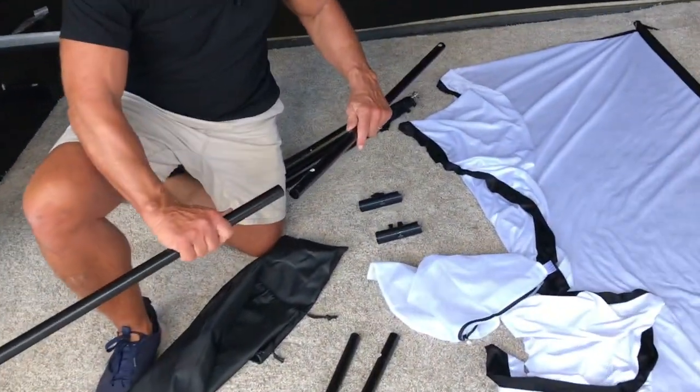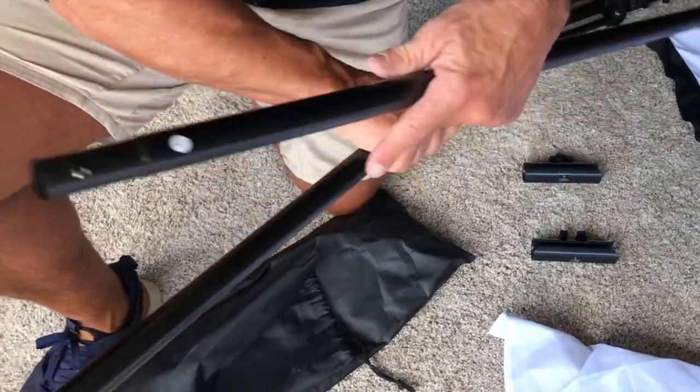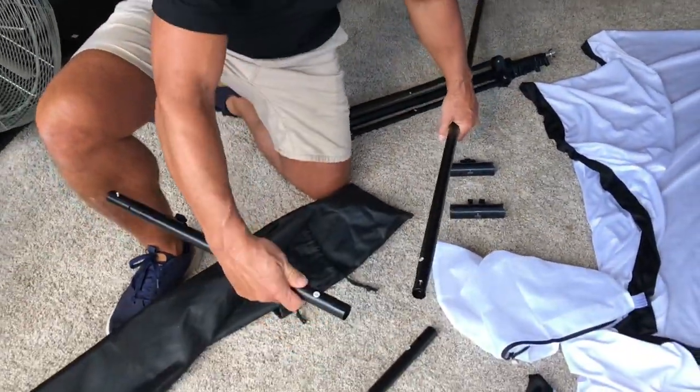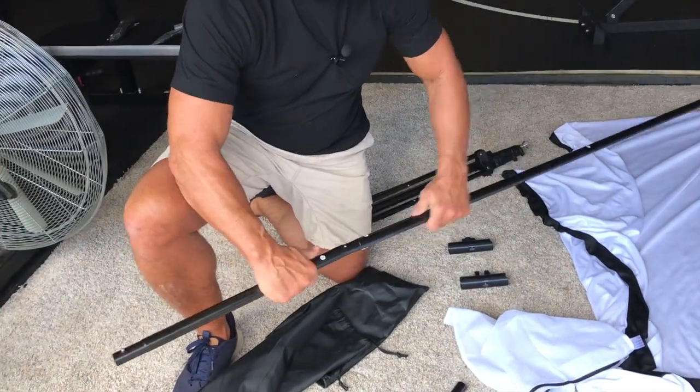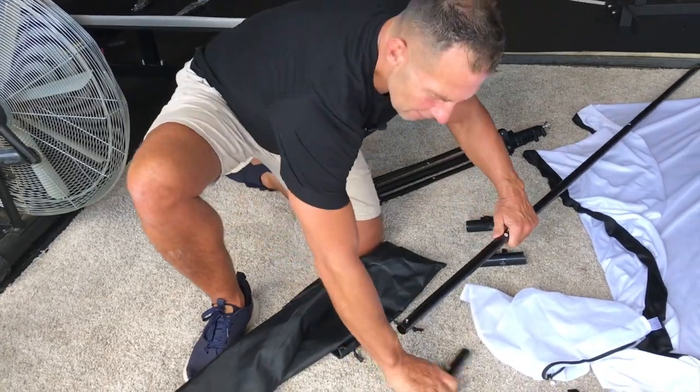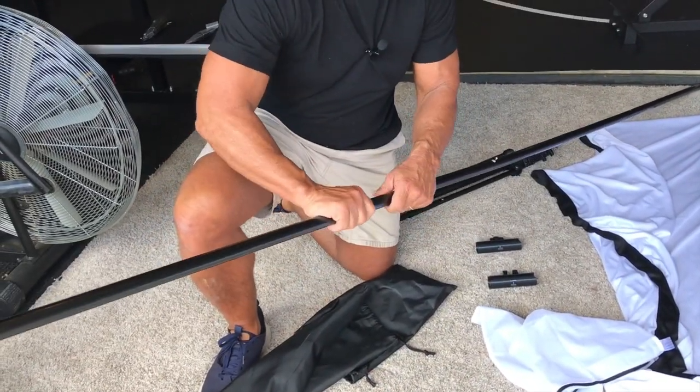What you're going to do is find piece one, connect it with piece two, and put it together — it locks in place. Then find piece three, put that down and it locks in place, and then piece four — and it locks in place.